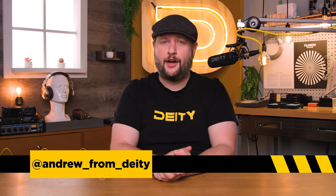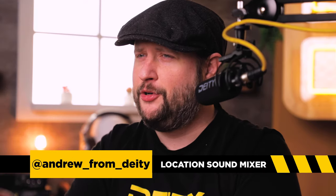Welcome back to Sound 101. I'm Andrew from Deity Microphones. And on this episode, we're now going to try to destroy the S-Mic 2. Let's get started.